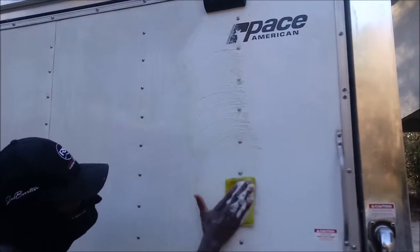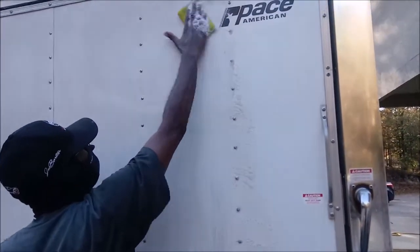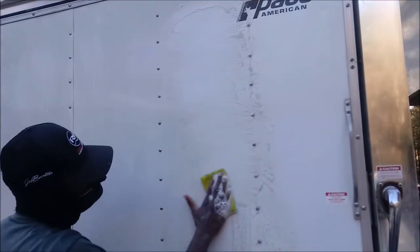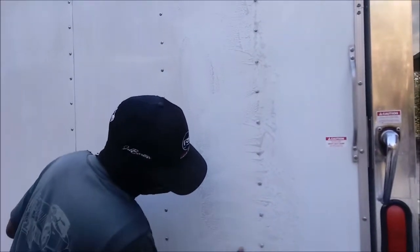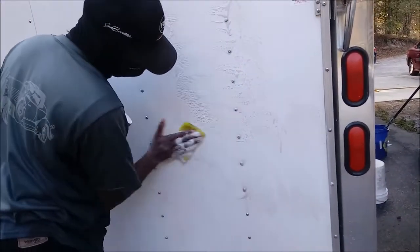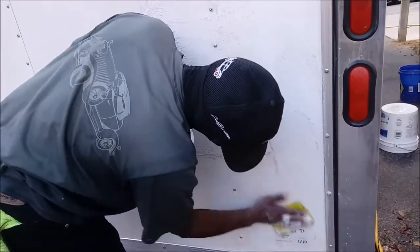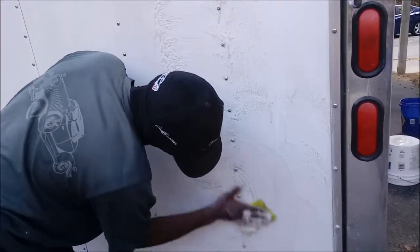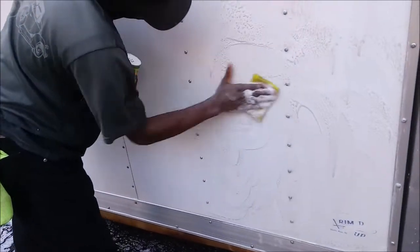You've got to put some elbow grease to it — put the elbow grease to it. Wow, this stuff here, you can't take it off with regular soap and water.